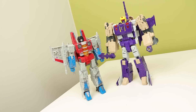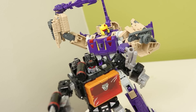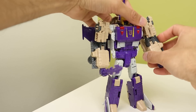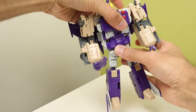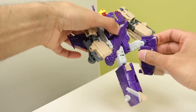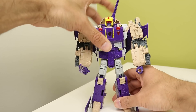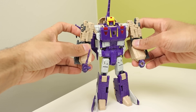But what about articulation? Posing on this mold is pretty all right - actually, there's no wrists, no waist joint, no ankle pivots, and wonky elbows, so maybe it's not all right - it's passable. The knees on both my copies of this mold like to come apart when bending them, and the sideways elbow joint really needs a locking point. The head also has limited range of motion, but that's a limitation of the Titan Master gimmick itself so it gets a pass. Overall the posing is just eh.